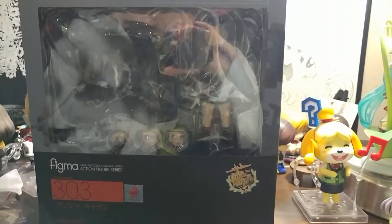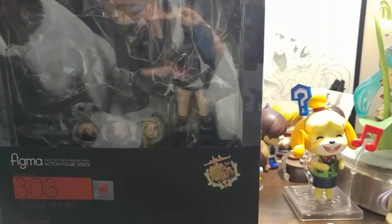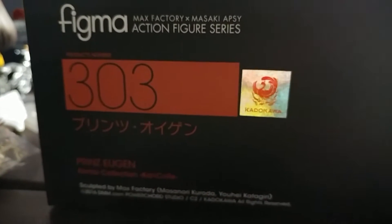Hey guys, this is OmniJerBear here doing the Toy's Day Tuesday East video. That was a terrible zoom in — I can't see anything. Sorry about that guys.